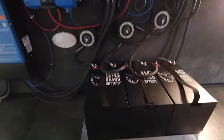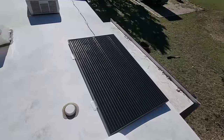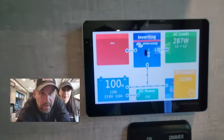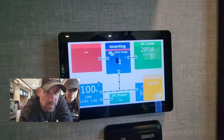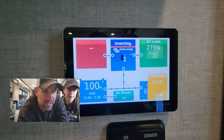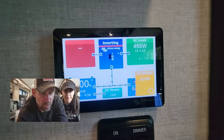In case you didn't catch the video where we showed the install of our system: we have three of the 280 amp-hour Big Beard batteries, which is 840 amp-hours total, and we have four 335-watt solar panels on the roof, giving us 1,340 watts of solar coming in from the top side. Right now our load is 281 watts — that's how much we're using — and we're pulling in 302 watts from solar, so we're pulling in more than we're using. Our batteries will stay topped off as long as we're not using more stuff.